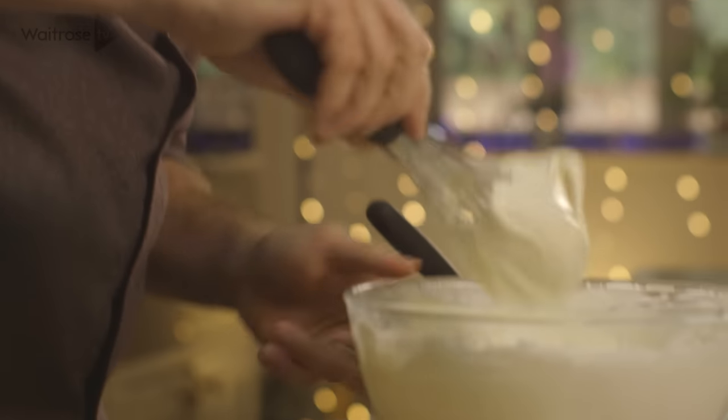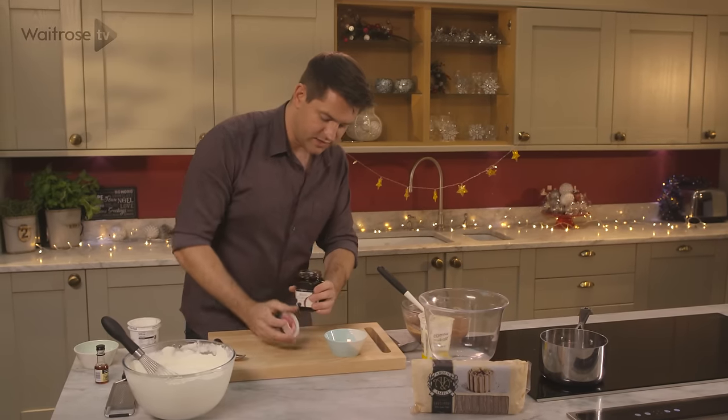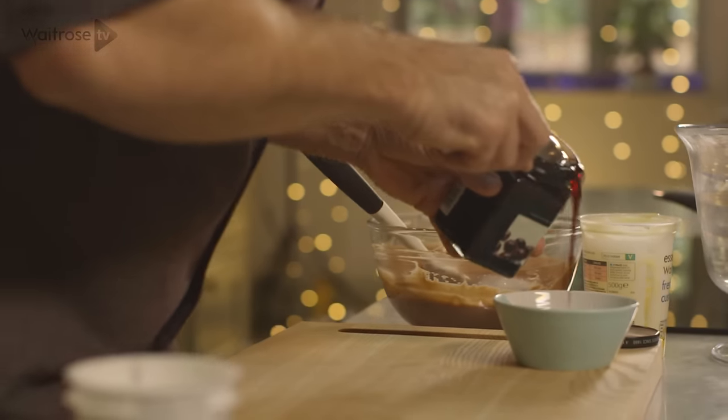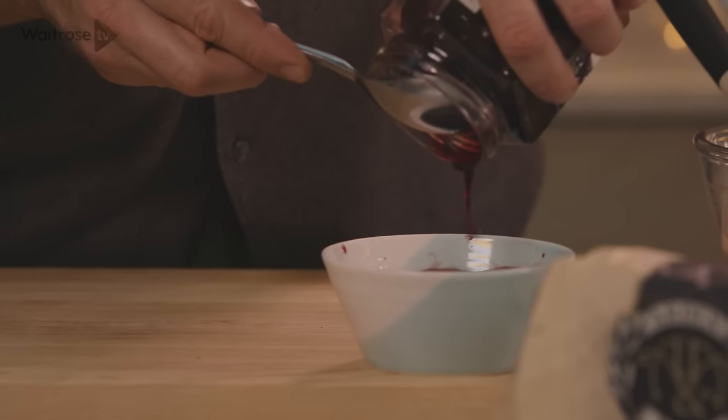Just enough to hold all of the ingredients together. And then it wouldn't be a Black Forest Gateau without cherries. These ones are soaked in kirsch, so just drain off all of the liquid, and I'm going to use that to soak the sponges.